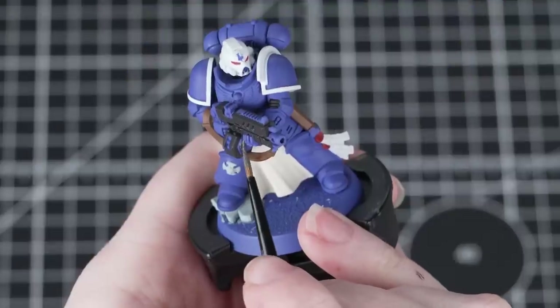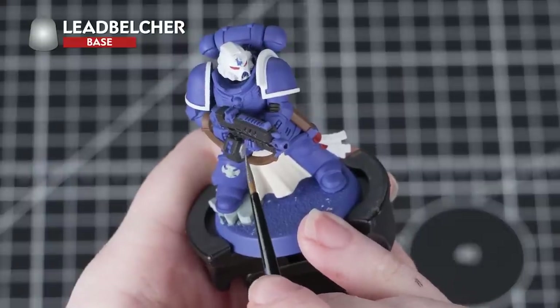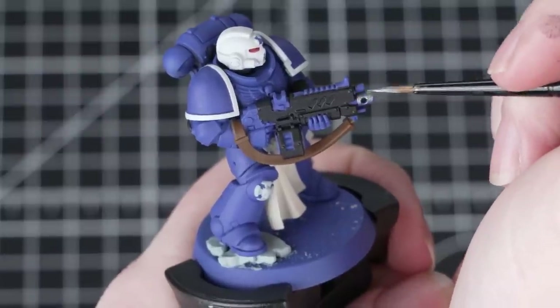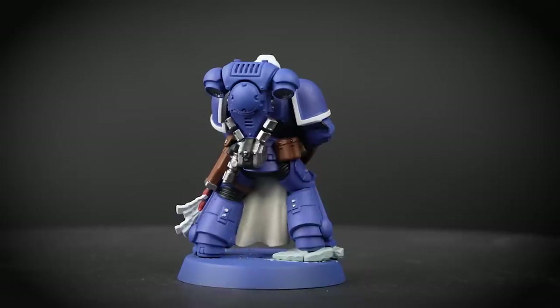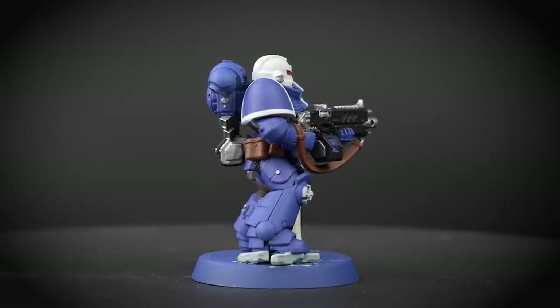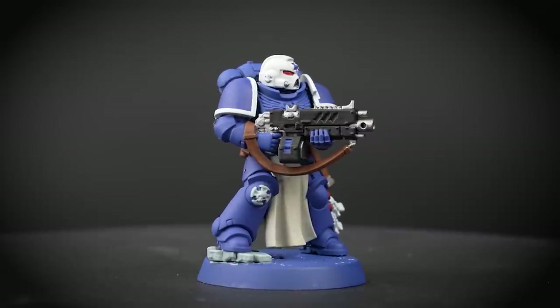Now we're going to move on to some metallic details, starting with Lead Belcher for the silver. If you're ever unsure where to place certain colours, you can refer back to the box art or choose for yourself. This is a metallic base paint so we treat it just like the others — thin it down with some water and apply a few layers. Just be careful not to get your paint too watery as it will separate on the miniature.